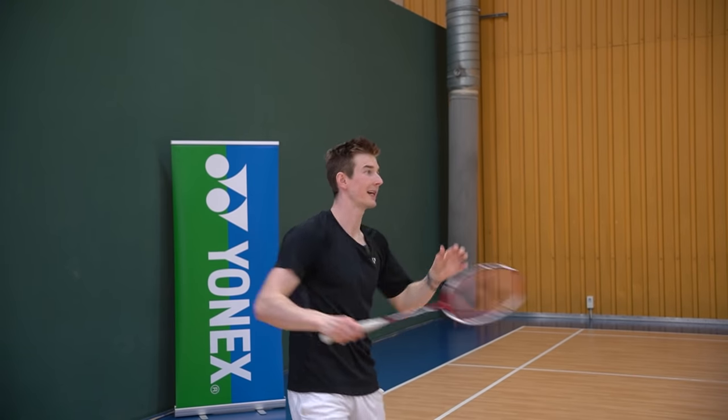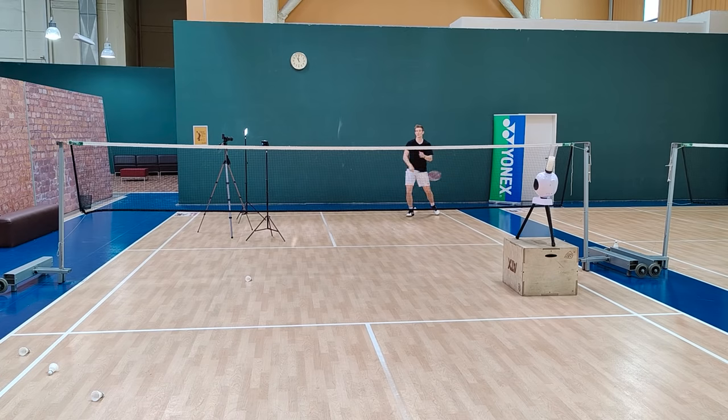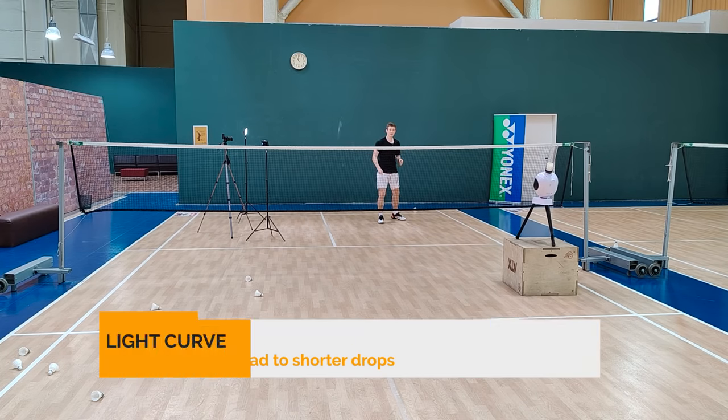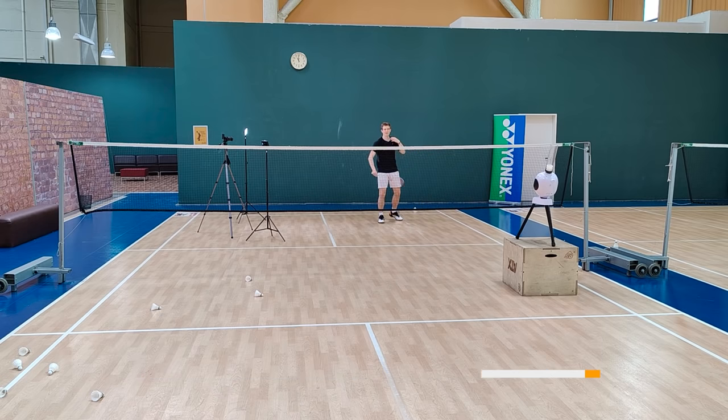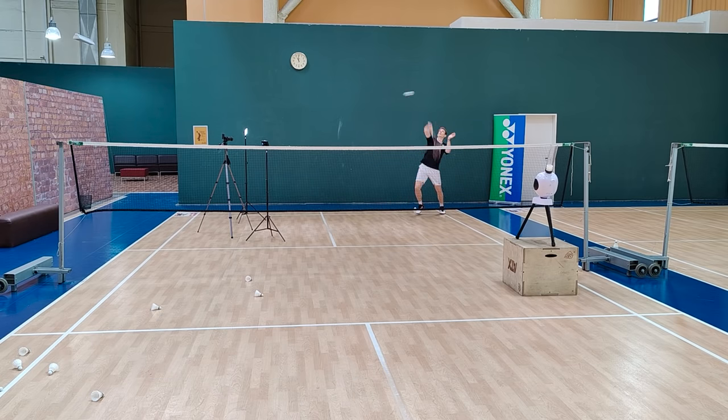You can vary the speed of the slice — the more you slice the more it will lose speed. You can also vary the speed of the racket: if you slow it down a little bit you can play it really close to the net, but if you hit it with more speed it lands a little bit behind the tee but has a much faster flight trajectory.